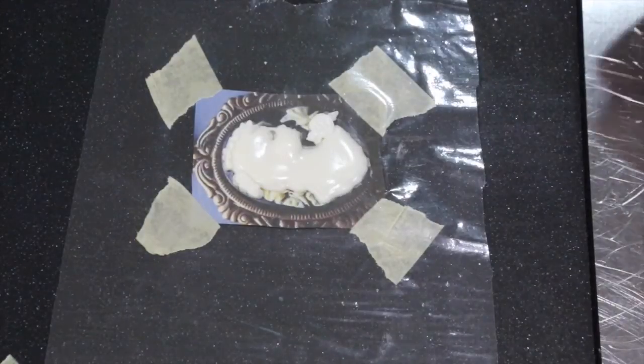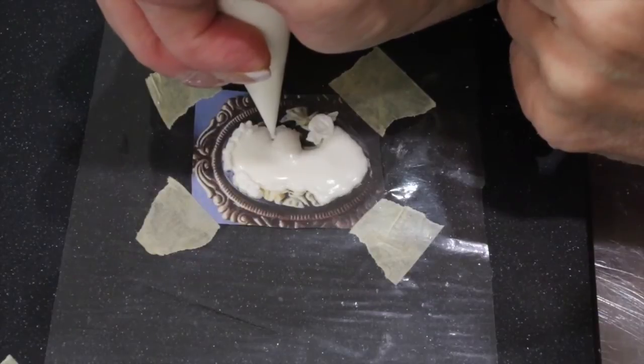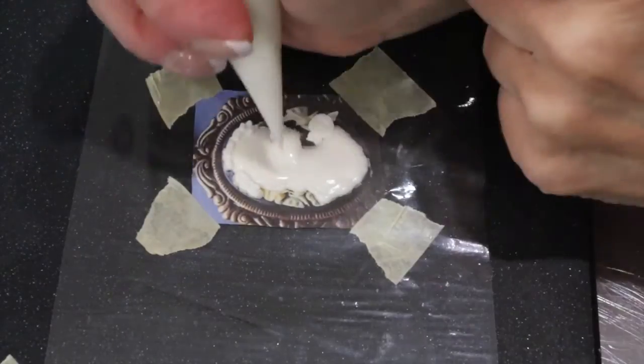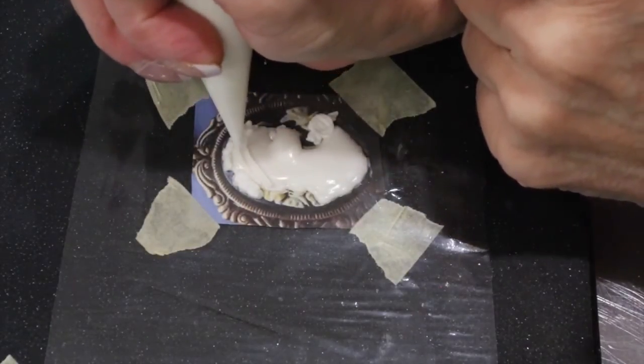Going back to your pressure consistency icing in a taut bag, add a little eye. I went ahead and added a decorative headband to my cameo.